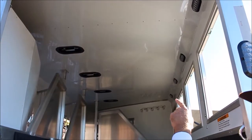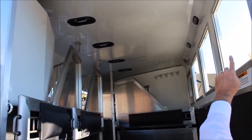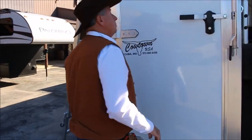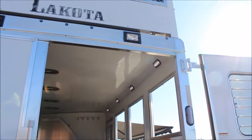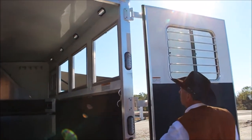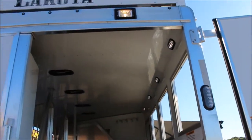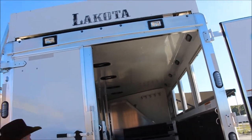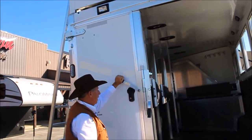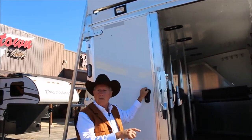Up in the ceiling it's insulated, fully lined — even the coals are lined. There's LED lighting here. There's your interior light and your load lights. This switch is for the load light on this side of the horse compartment. Notice how simple the lock is — it's a one-handed deal. Lock or unlock with one hand, no more padlocks. One key fits the entire back end of the trailer.